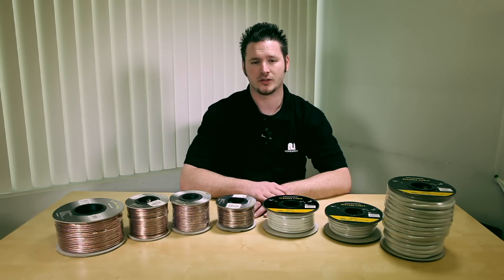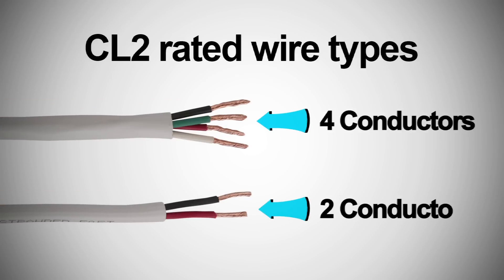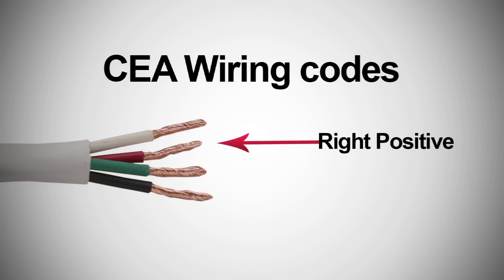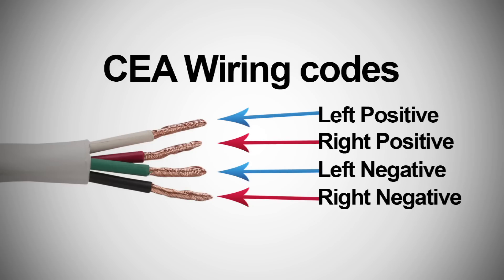There are two types of CL2 rated cables, and the only difference between them is the number of conductors — we have two-conductor and four-conductor cables. If you want to fish the cable and connect both left and right side speakers using one wiring cable, you can use the four-conductor cable with the CEA wiring color codes: right positive is the red conductor, right negative is the black conductor, left positive is the white conductor, and left negative is the green conductor.